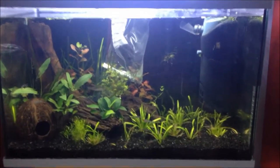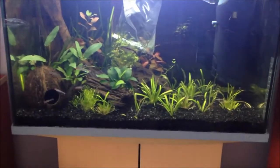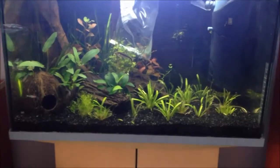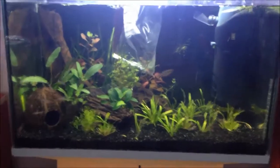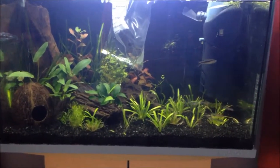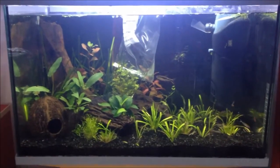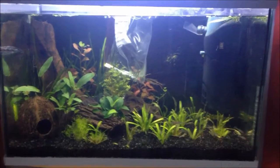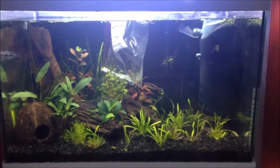It originates from South America, I think. It likes to be kept between 22 to 28 degrees, so you've got quite a wide temperature range. With pH, it's from 5 to 7, so again a really wide pH level that it can be kept at. Pretty much anyone can grow this plant.